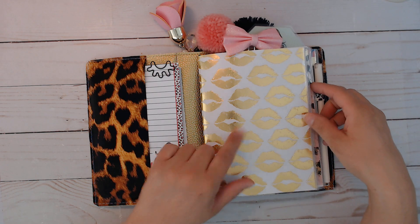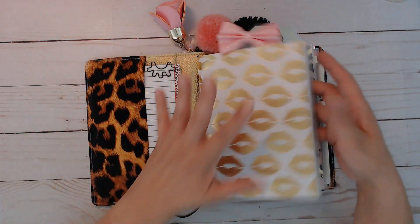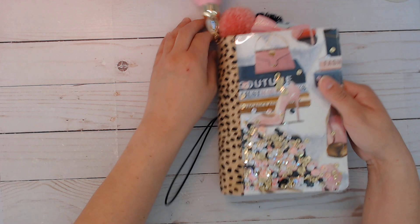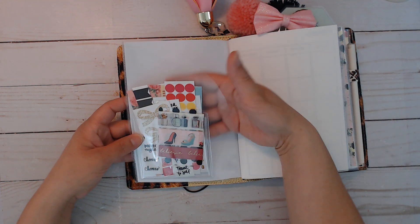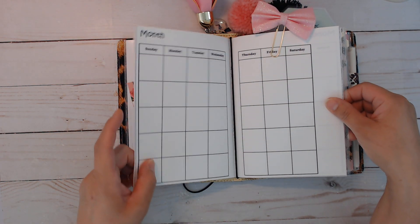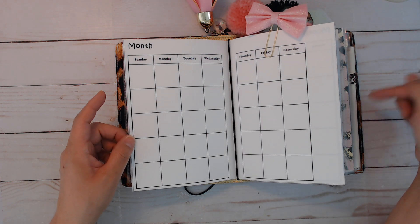I used that lip paper that I found at Hobby Lobby in here - it's just too pretty. There is no shaker in here because you get it in the cover as a shaker, so usually when I do my shaker you get one or the other. That's the back, and over here all of these are removable - the covers are removable, these are not stapled in.